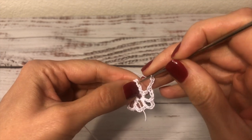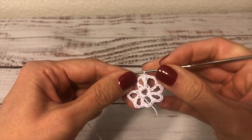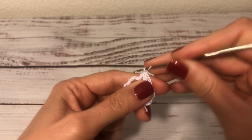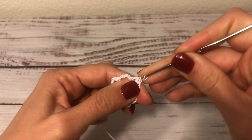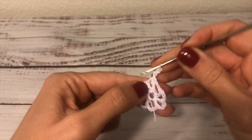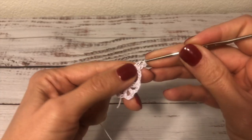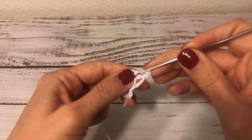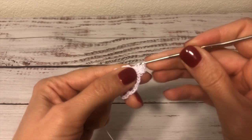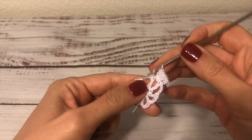Now I join this round with a slip stitch to the first double crochet. The next round is going to be a round of double crochets. I start with the beginning double crochet into the same stitch as joining. Now into the next chain-three space I work four double crochets — one, two, three, four.